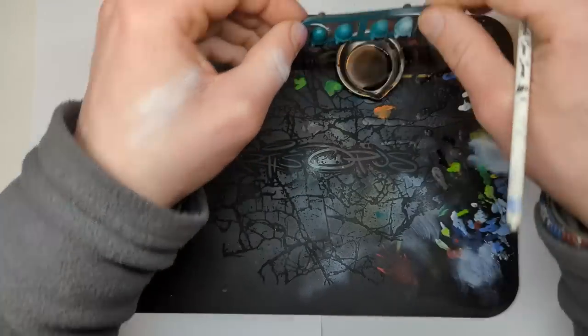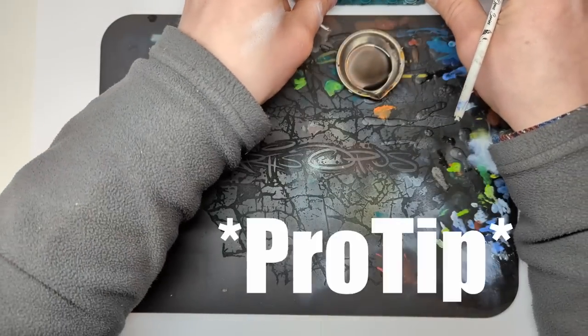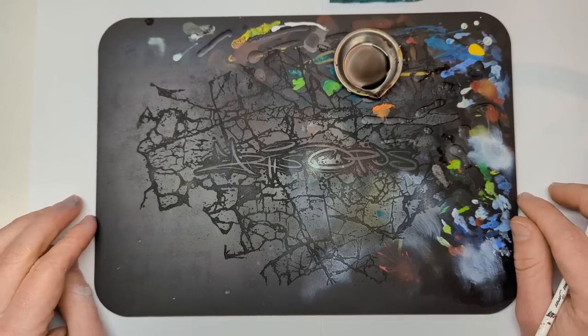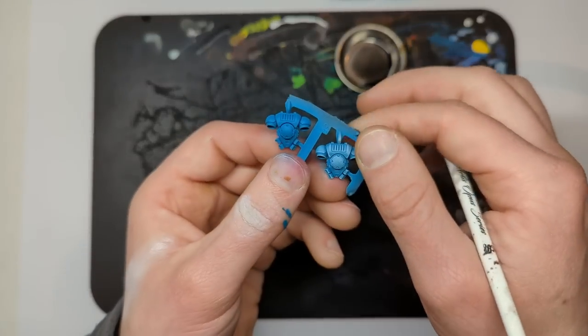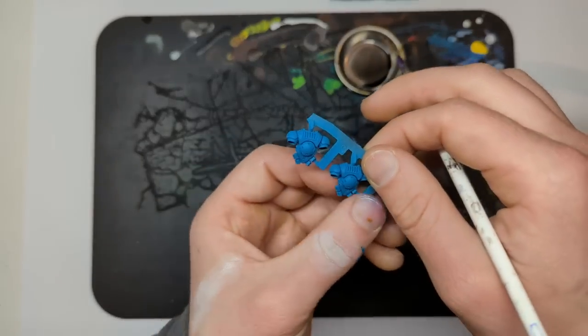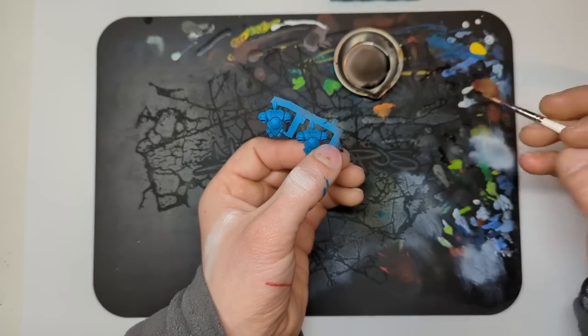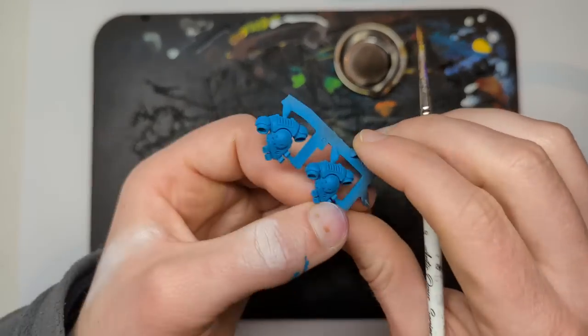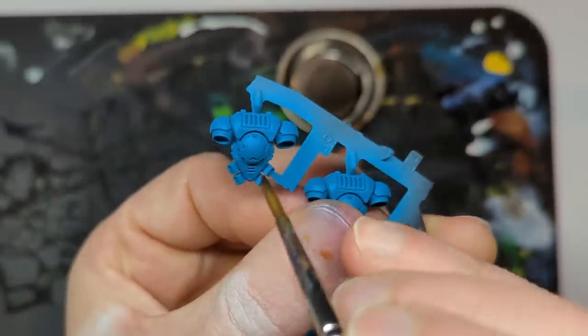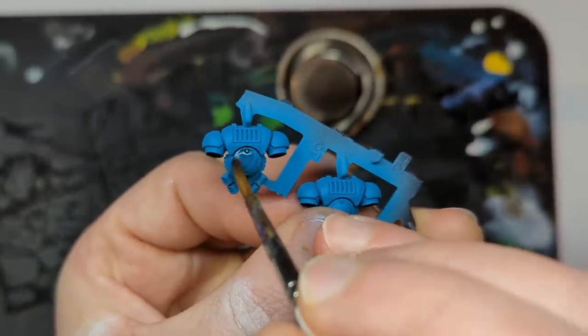You do not want to change the orientation of your piece as it's drying. Pick one orientation, which is normally going to be standard as the model would be standing up. If it's on a base, generally you don't have problems, but don't play around with that orientation. Try and keep it the same during painting and during drying. Again, just diluted with water.